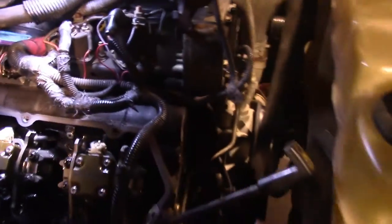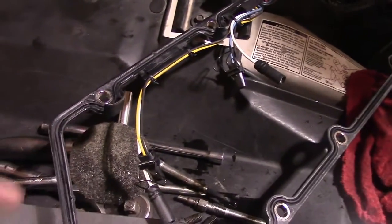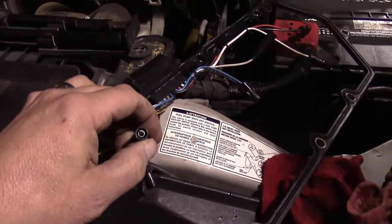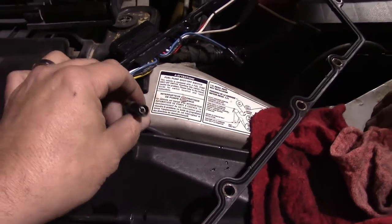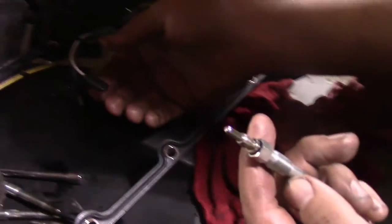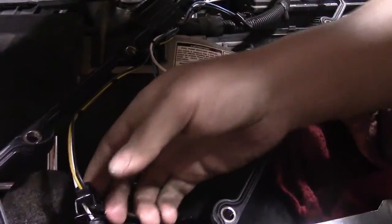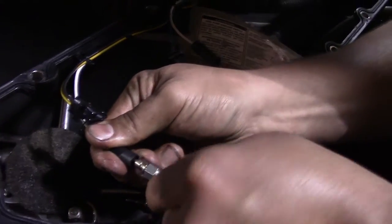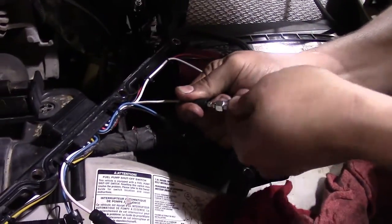Now the gasket mating surface is all nice and clean. One other tech tip when putting in a new valve cover gasket: these plugs go in very, very tight, and if you're not careful you may accidentally put them in incorrectly. It's always a good idea to seat them onto one of your old glow plugs first, just to make sure the connector isn't bent or anything like that — just a good measure when doing one of these.